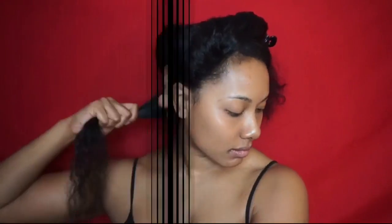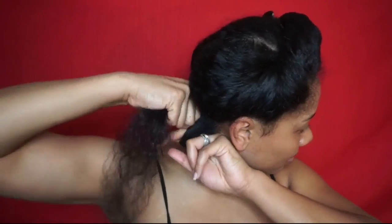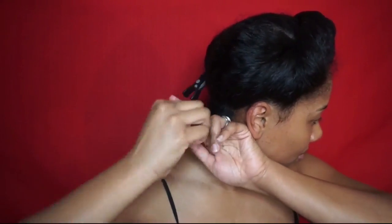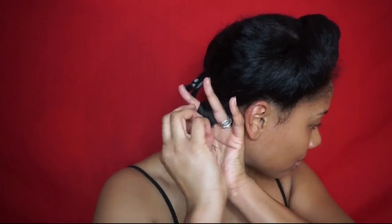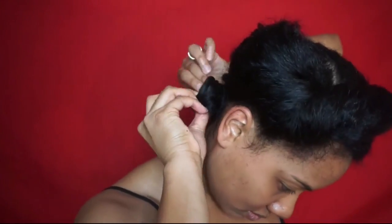The Curls Blueberry Bliss Twist and Shout Cream is going to leave my hair with the perfect amount of sheen, moisture, and hold that I need to turn heads with this style. This product along with the entire Blueberry Bliss Collection is exclusive to Target, so make sure you check the link in the description box to see if it's in the store near you.